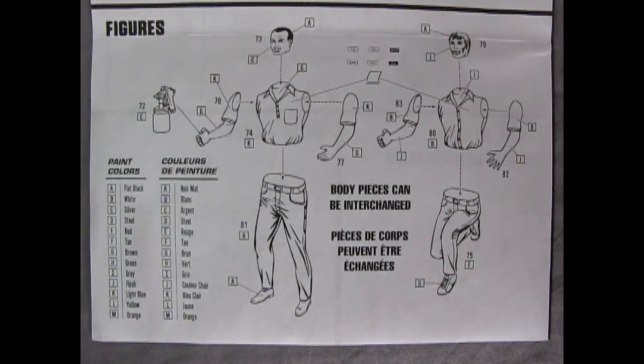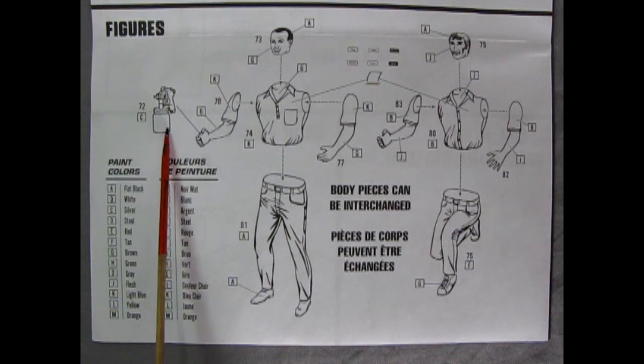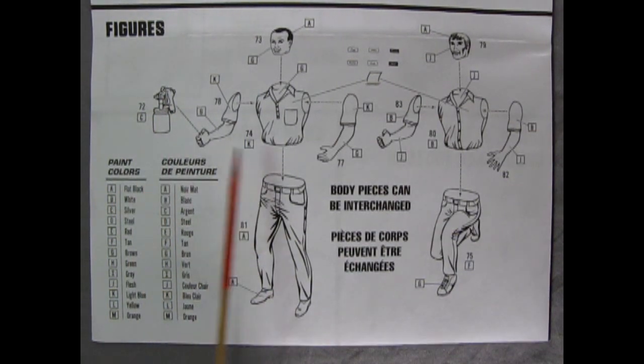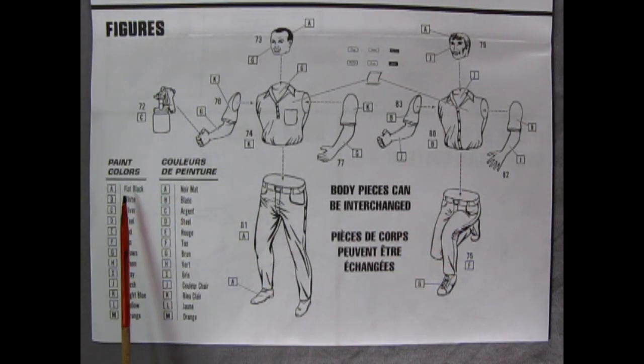Last but not least, we've got two gentlemen who are the mechanics for our shop — 125th scale figures. One has a paint spray gun, so he's obviously going to paint a car. And then we've got another guy kneeling down. Check out all the different paint colors indicated on here as well. This is a really awesome model kit.